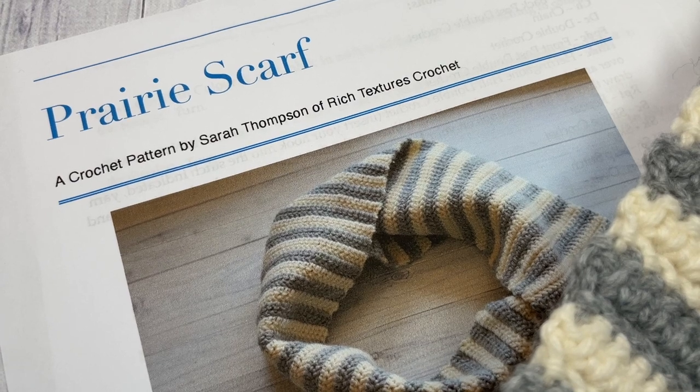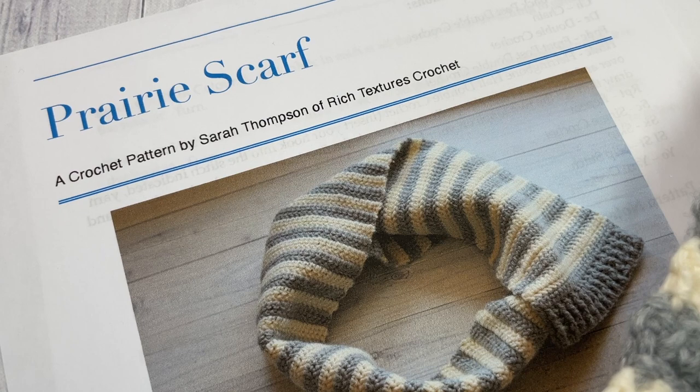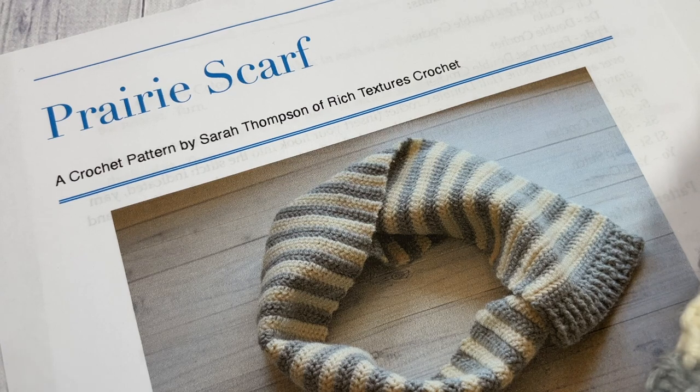Hello everyone, I'm Sarah of Ridge Texture's Crochet, and welcome. Today we're going to be learning how to crochet the prairie scarf. This scarf was designed to complement the prairie beanie, which can also be found here on my YouTube channel as well as free on ridgetexturescrochet.com.